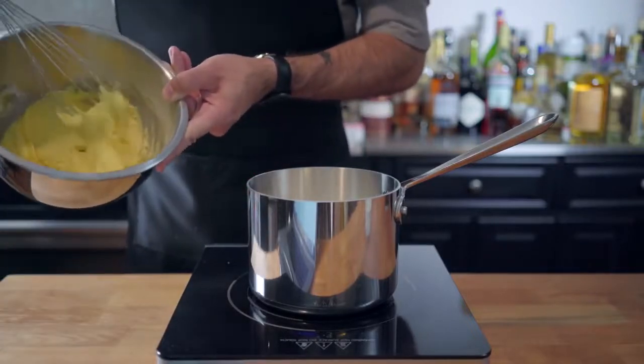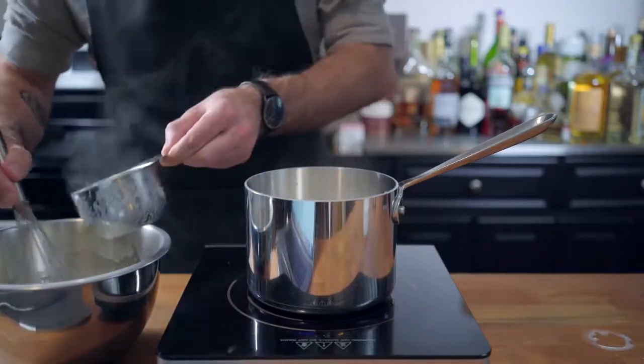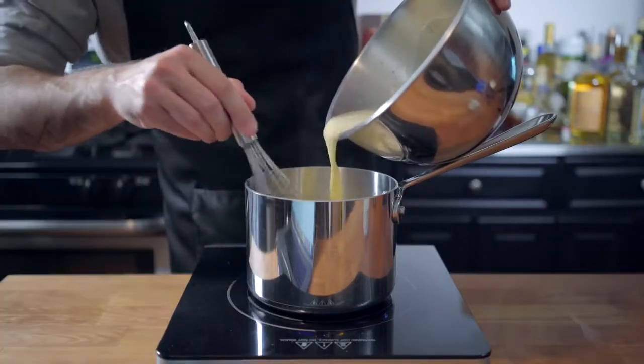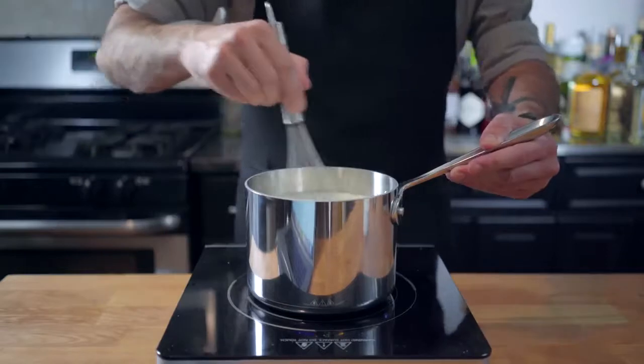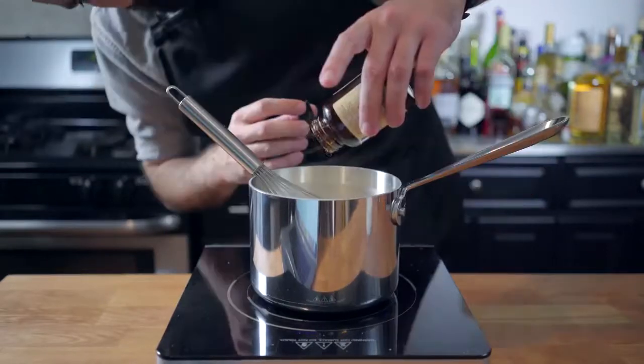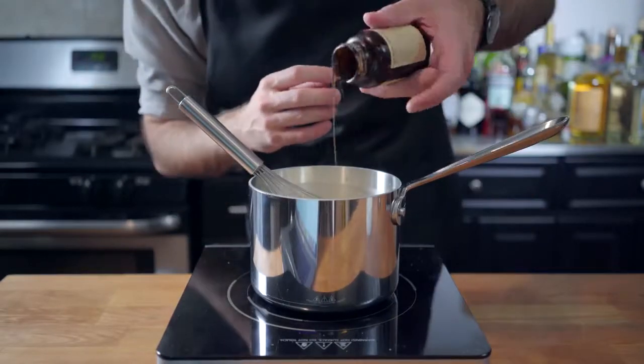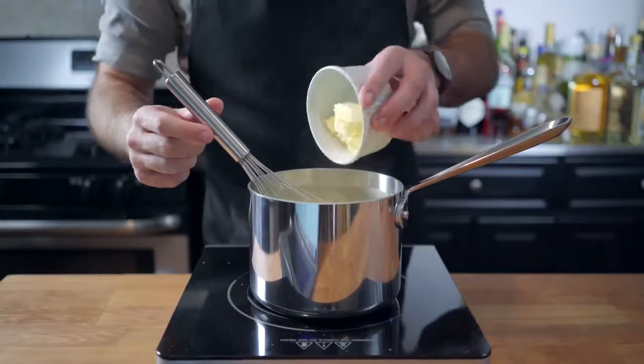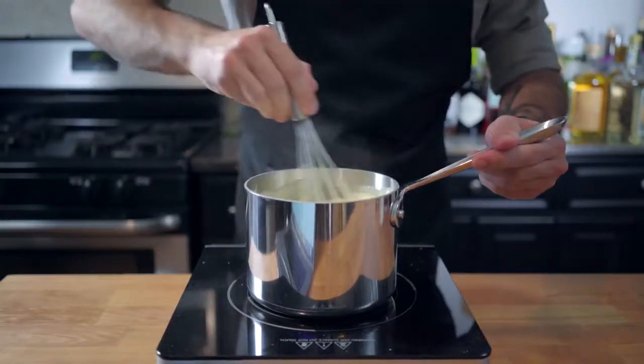Once our milk gets a little bit steamy, we're going to add about a cup very slowly to temper the mixture, temper our eggs, make sure that they don't cook, before adding the tempered egg mixture back to the milk, whisking everything constantly. Got to keep whisking. Add a solid dollop of vanilla paste, cook gently over medium-low heat until thickened, and finish with maybe three or four tablespoons of butter.